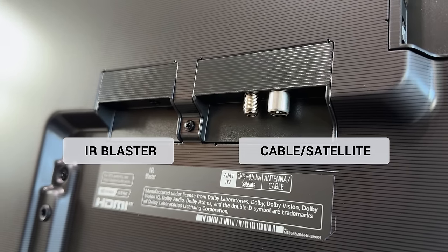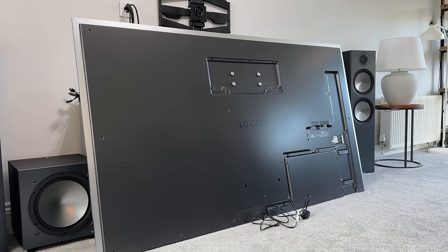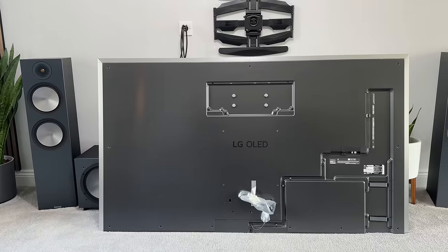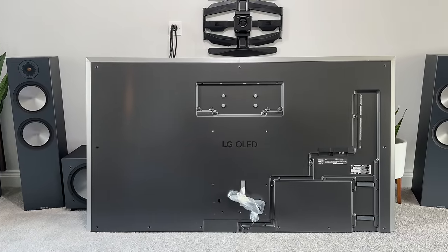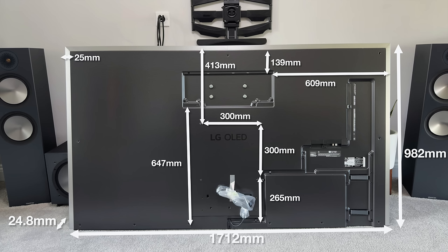For those of you that might be using the G3 and thinking of upgrading to the G4, you'll be pleased to know that the VESA holes and the bracket recess are in exactly the same place, so you can hang it on your wall without needing to move your existing bracket. In fact, the entire back of this TV looks exactly the same as the G3. Here are some measurements in case you need them for your own setup — bearing in mind this is the 77-inch version.